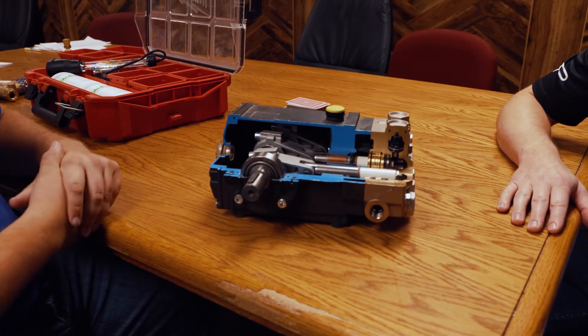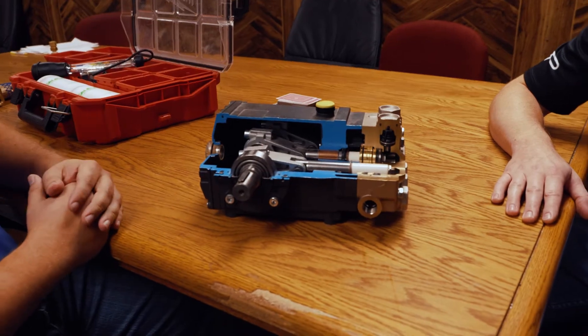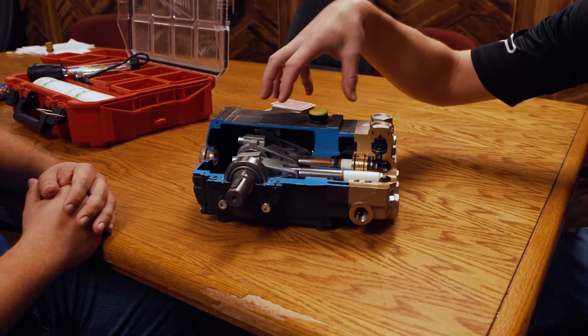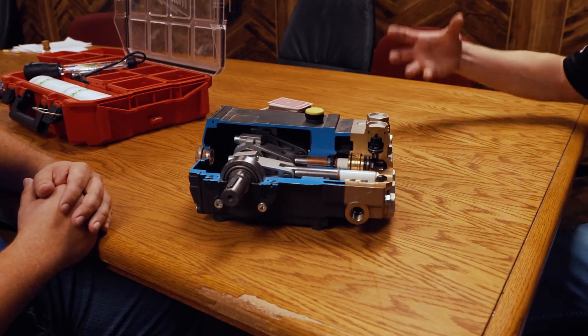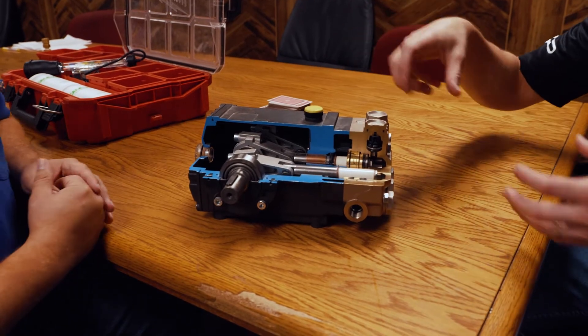When you use the word triplex, that's referring to three plungers — that's where the word triplex comes from. Now what are the components inside here? These are pistons, right? So this is kind of like an engine — can you explain some of the mechanics, like how does this thing work?